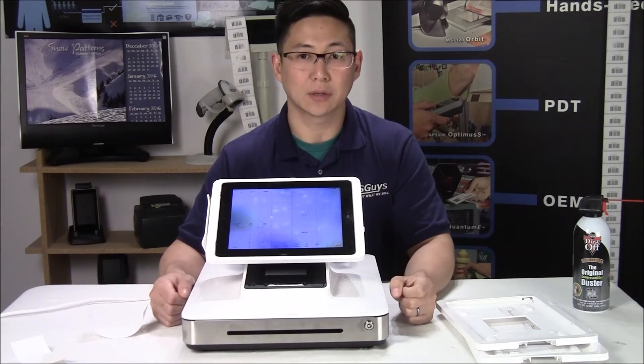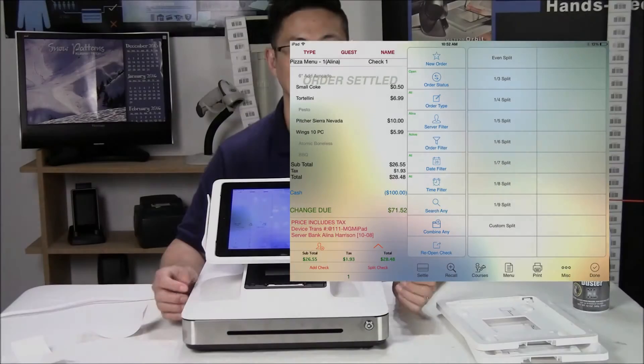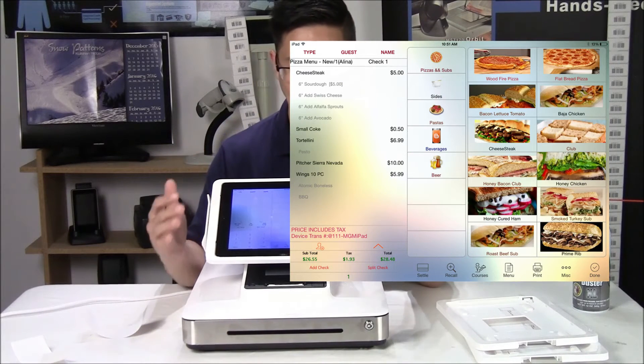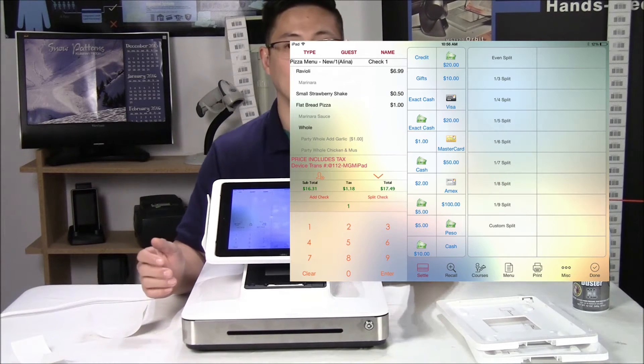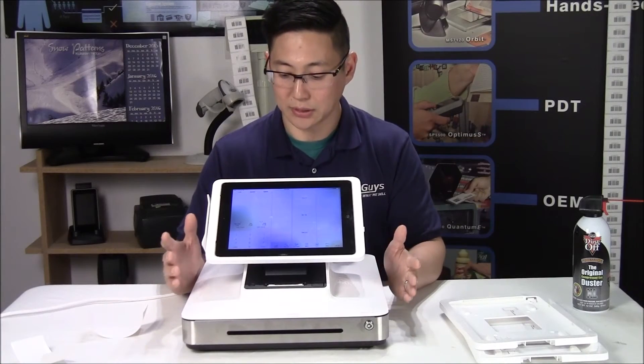Aldelo Touch, like Aldelo Pro, is a very robust restaurant software. It does dine-in, take-out, and delivery orders. It has a full configurable menu, takes multiple payment methods, and has time clock capabilities. It's very robust and does everything that you need for restaurants, pretty much.